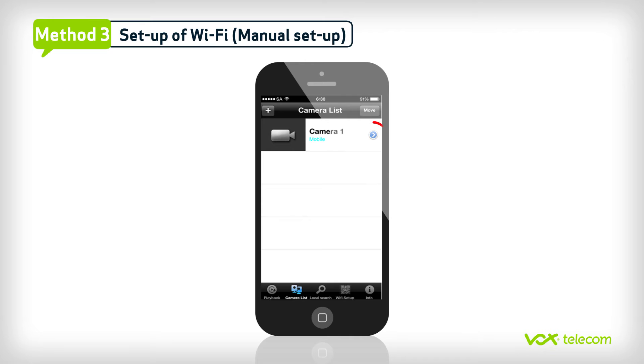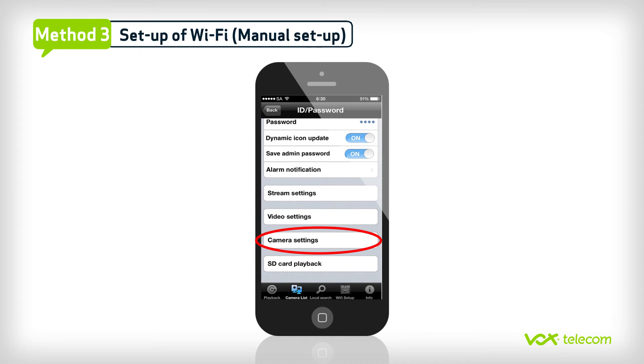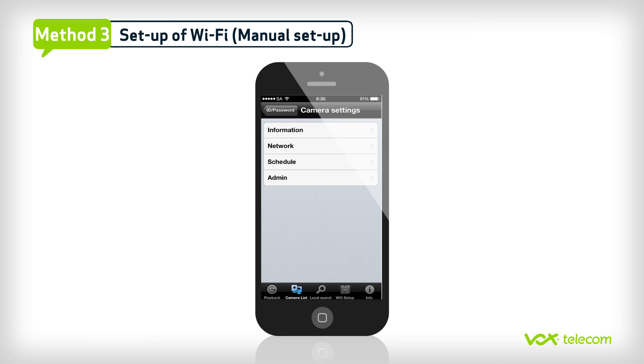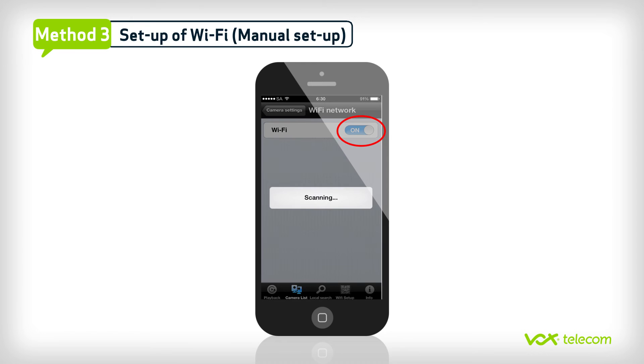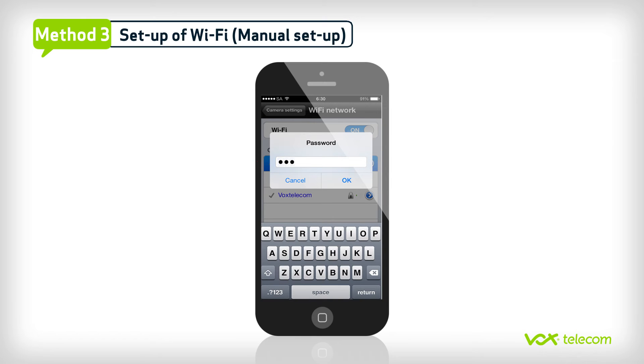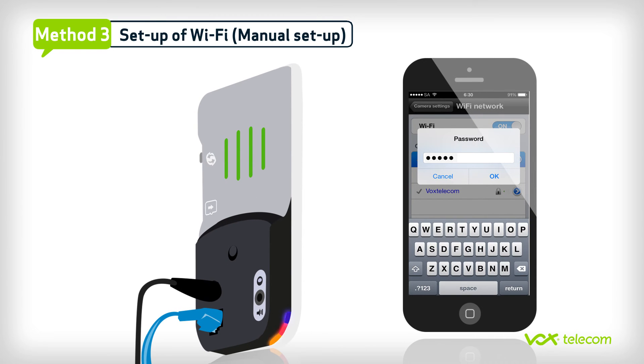Under Camera List, click on the blue arrow icon that appears next to your camera name. Scroll down to and select Camera Settings. The authentication window will then pop up. Now type in the login username — lowercase admin — and leave the password blank. Click on Network and then Wi-Fi network. Make sure that the Wi-Fi slider is on. Now select the Wi-Fi network to which you wish to connect. Enter the Wi-Fi password and click OK. The LEDs should begin to blink. If after one minute the blue LED stops blinking and remains on permanently, then you'll know that you've successfully connected to the Wi-Fi network. At this stage, you can disconnect the ethernet cable.